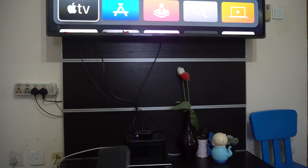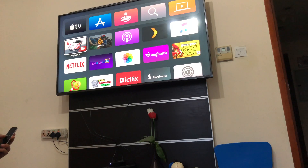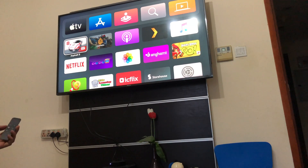It takes a few seconds to fix it. All you need to do is press the Menu and the Volume Up button. You need to be very close to the Apple TV. When you press Menu and Volume Up, it will try to pair your remote again, and this is going to solve any connectivity issue you are having with your remote.